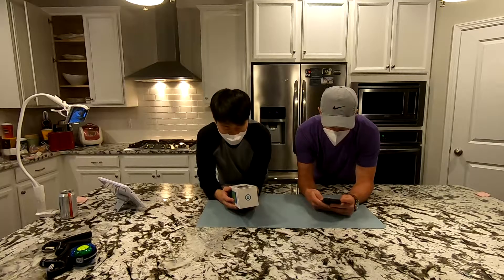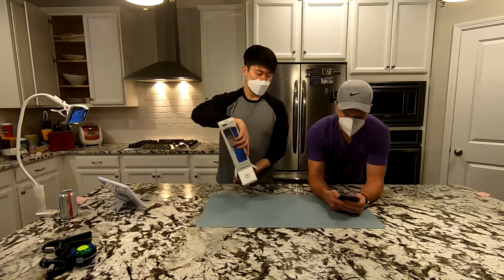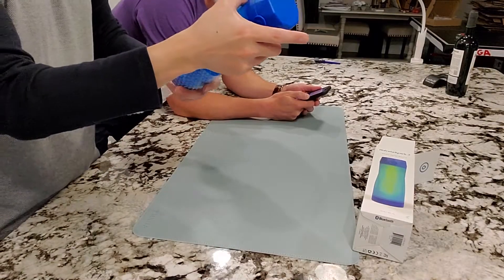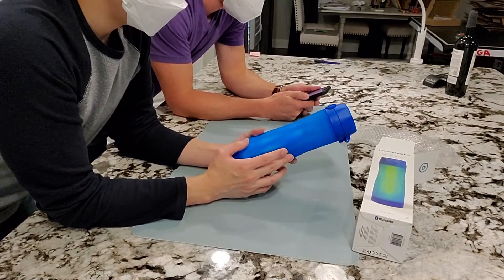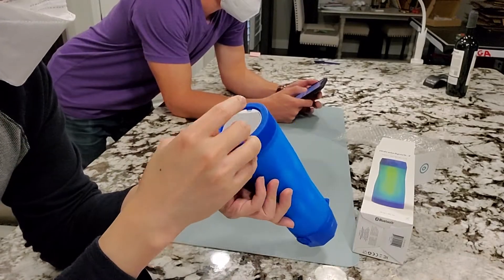I'll download the app here. While you're downloading that app, I'm going to unbox this. It's got a nice look to it. Maybe this was obvious to everyone else, but this product is hand-washing only — you can't run it through the dishwasher.